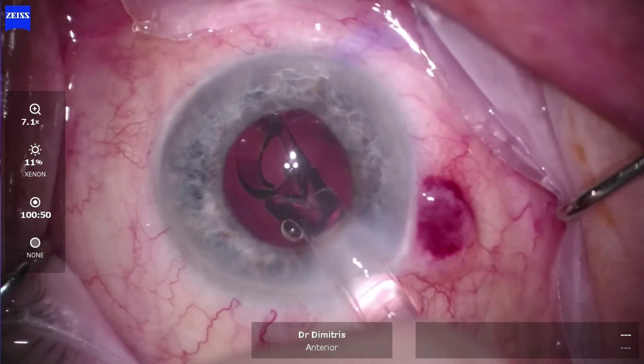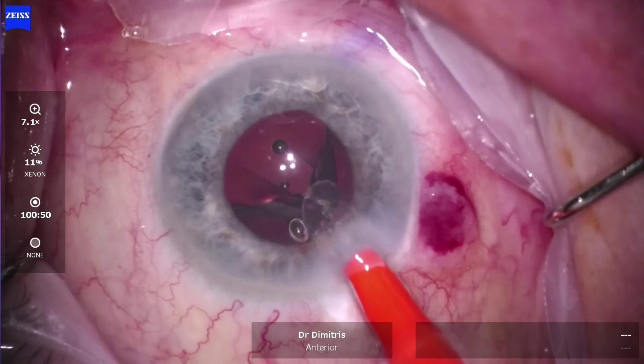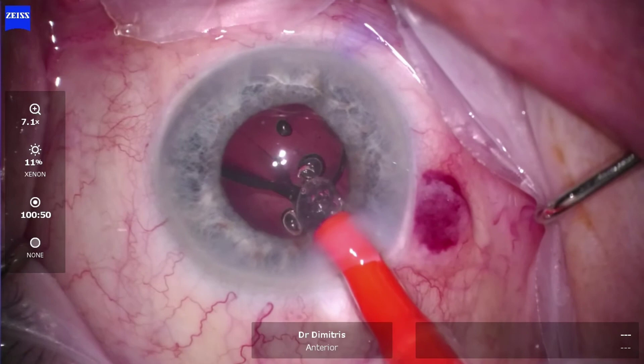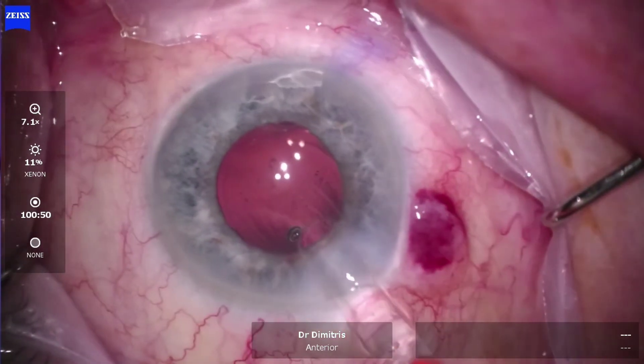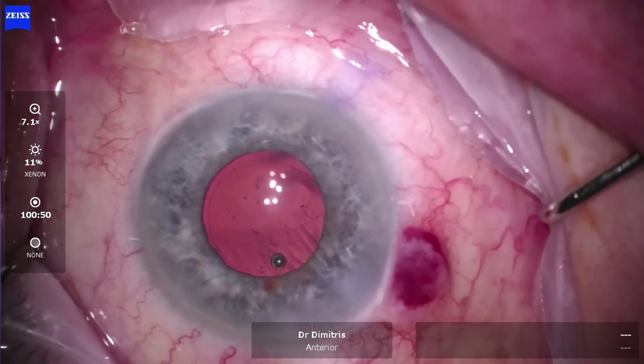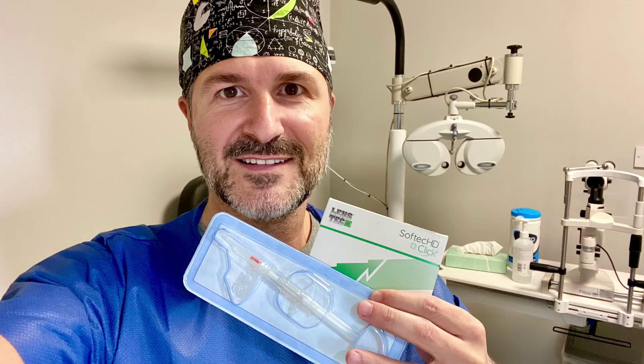There is a smooth gliding action without sticky haptics on the optic surface and no delay in lens unfolding. This beautiful and elegant injection system requires minimal learning curve. It's an easy-to-use, two-step system that affords simple, smooth and consistently correct IOL position all the time. Thank you.